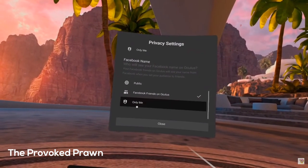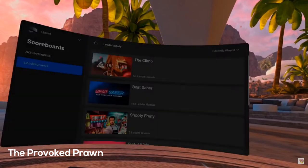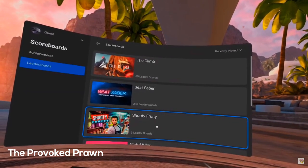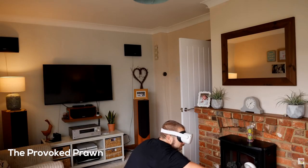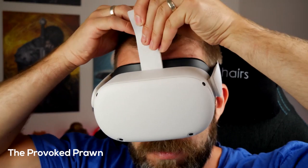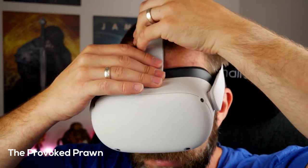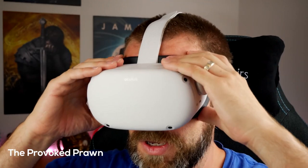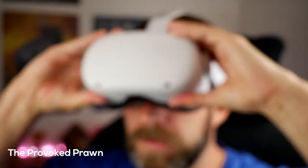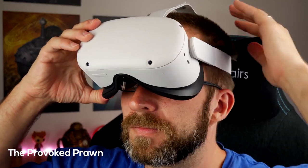Another interesting aspect one reviewer mentioned — that no one else brought up — is that on the Quest 2 you can flip up the headset by a little margin, and he shows how to do that. Apparently it heats up quite a bit inside to the point that the lenses start to fog up, and if you're wearing specs your glass lenses will also have a lot of fog on them.